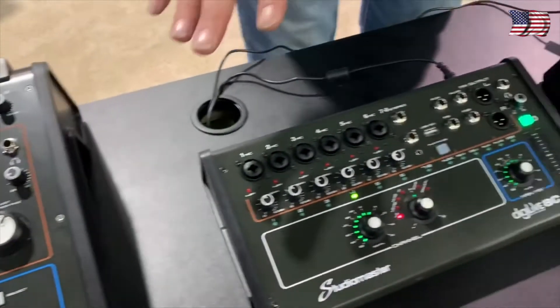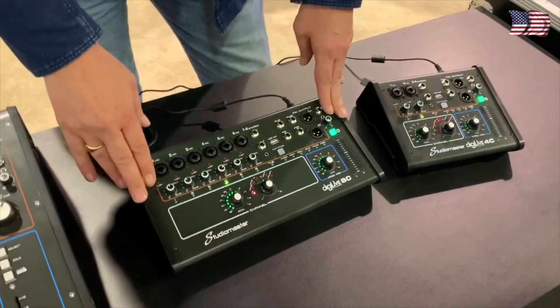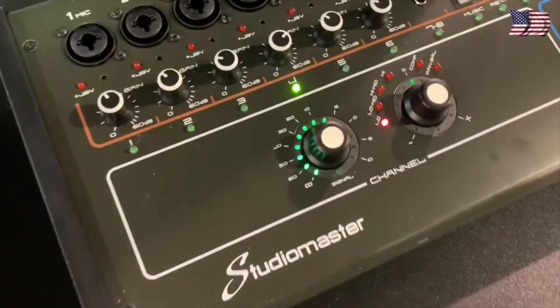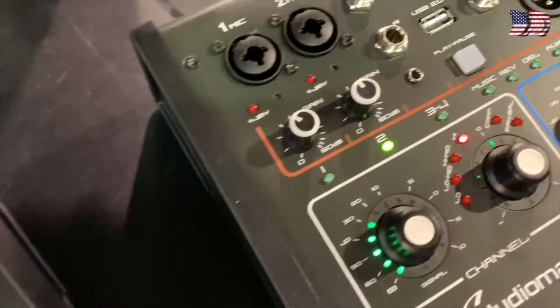we've got some compact ones — the Digilive 8C and 4C. These are unique to the market in that they are complete digital consoles which can operate on any platform, whether it's iOS, Android, laptop, PC, anything at all.